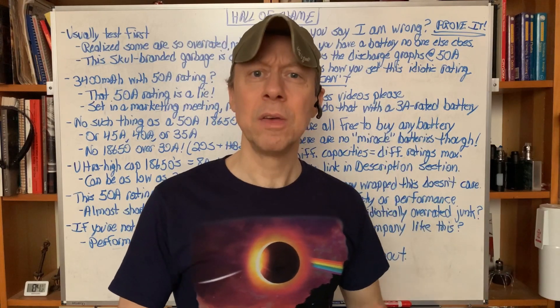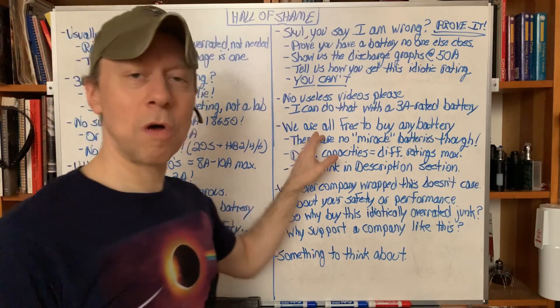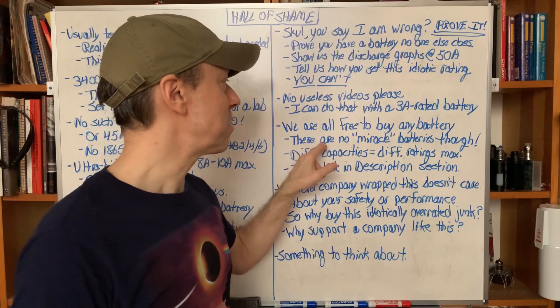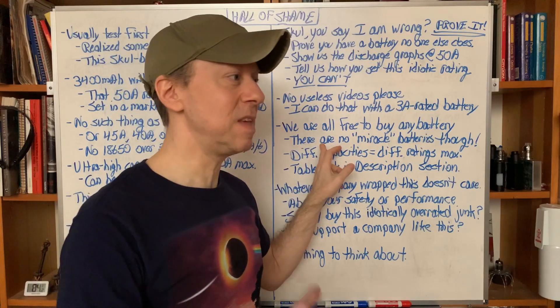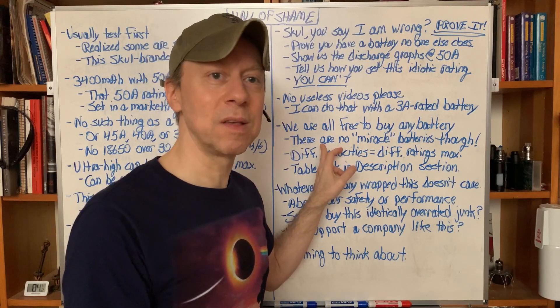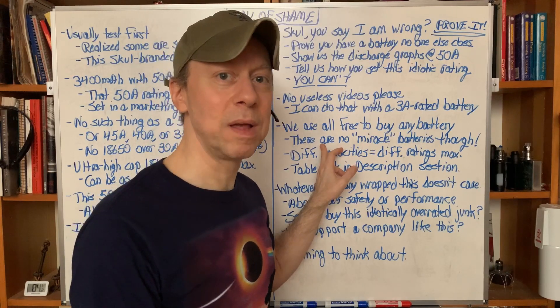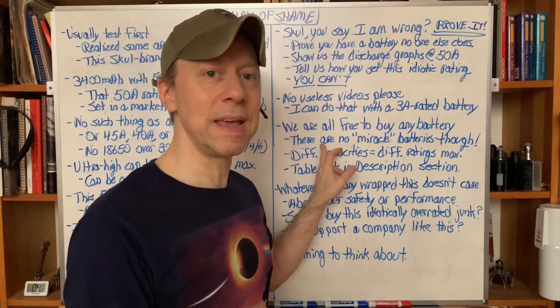Whoever wraps the skull battery — if you want to say I'm wrong, prove it. Show us a discharge graph at 50 amps. Show us the performance in a laboratory setting. Tell us how you set that 50 amp rating. You can't, and you won't, because there's no way. We're all free to buy any battery we want, but remember: there are no miracle batteries. If you see a battery with a 50, 60, 80, or 100 amp rating and everybody else has 20 or 30 amp ratings, don't rush out and buy it. Assume it's an exaggerated rating and do a little digging.